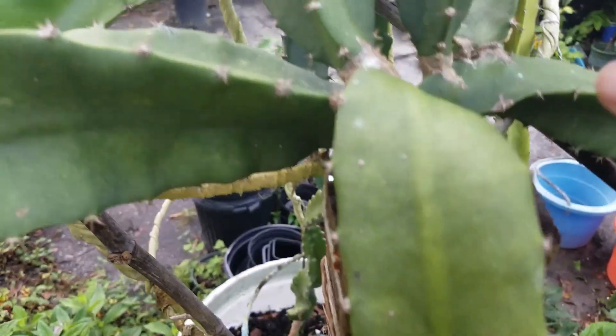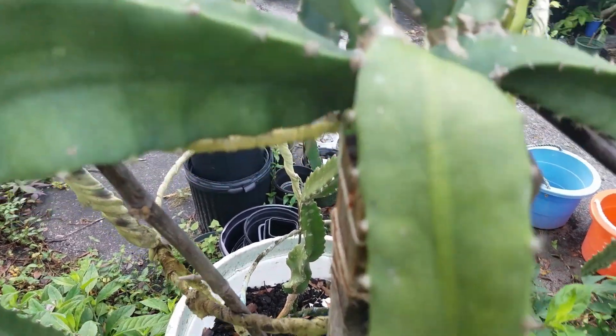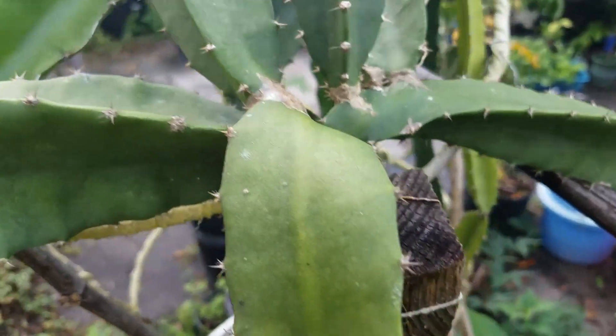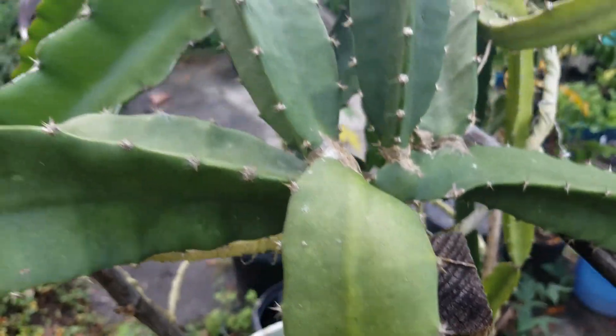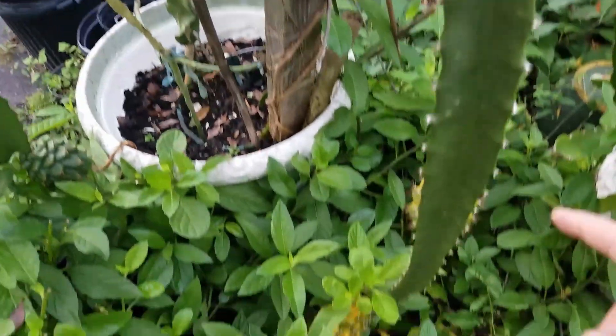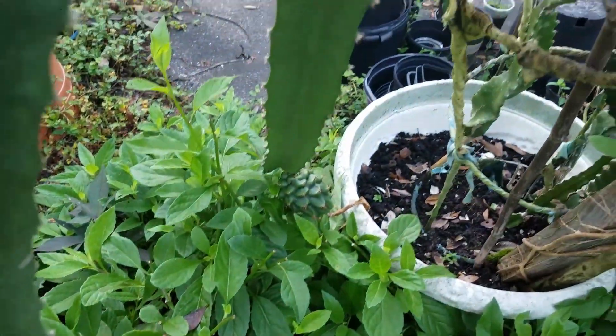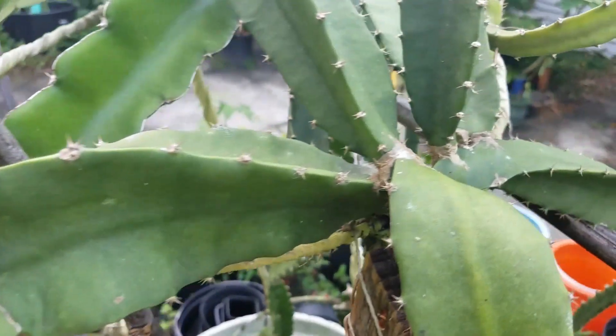You can see six branches coming out from that one point, and I have six fruit — just one year after grafting.